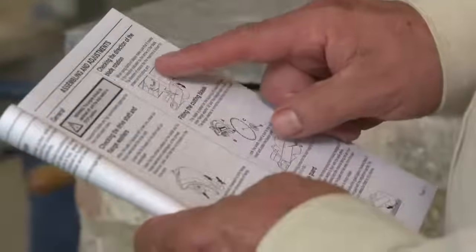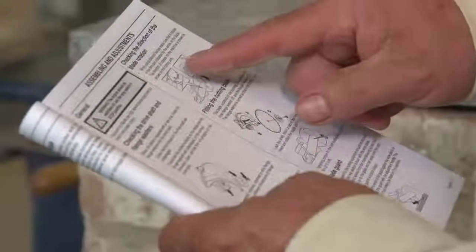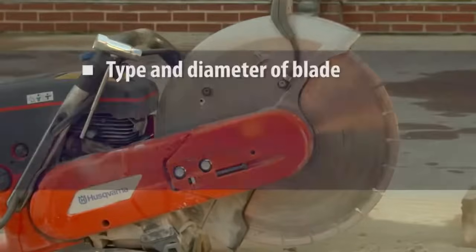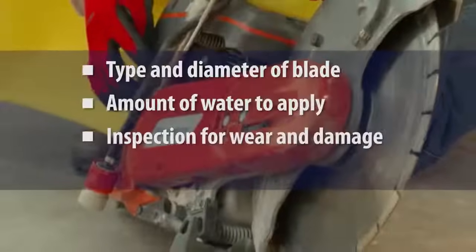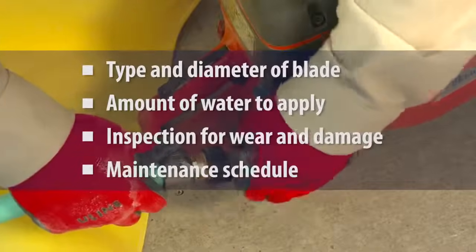The saw must also be operated and maintained according to the manufacturer's instructions to minimize dust emissions. Instructions often specify the type and diameter of the blade, the recommended amount of water to apply to the blade, procedures for checking the blade for wear or damage, and a maintenance schedule.